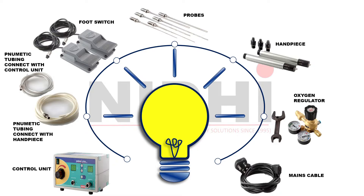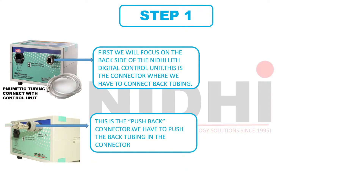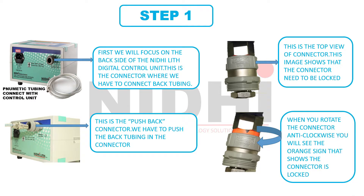Let's start step one. We will focus on the back side of the NeedyLit Digital Control Unit. This is the connector where we have to connect the back tubing. Here we will use the tubing which is of high diameter — the thick one compared to the other. Remember, this is the push-back connector; we have to push the back tubing into the connector. This is the top view of this connector. To lock the connector, you need to rotate it anti-clockwise. The orange sign indicates that the connector is locked. With this connection, we have completed step one.